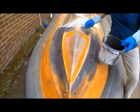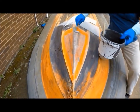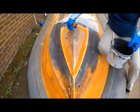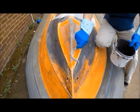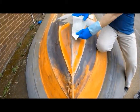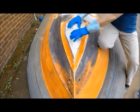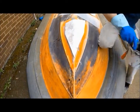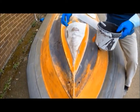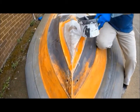A little bit. Another piece. It's like a baby, innit. It's like a baby.